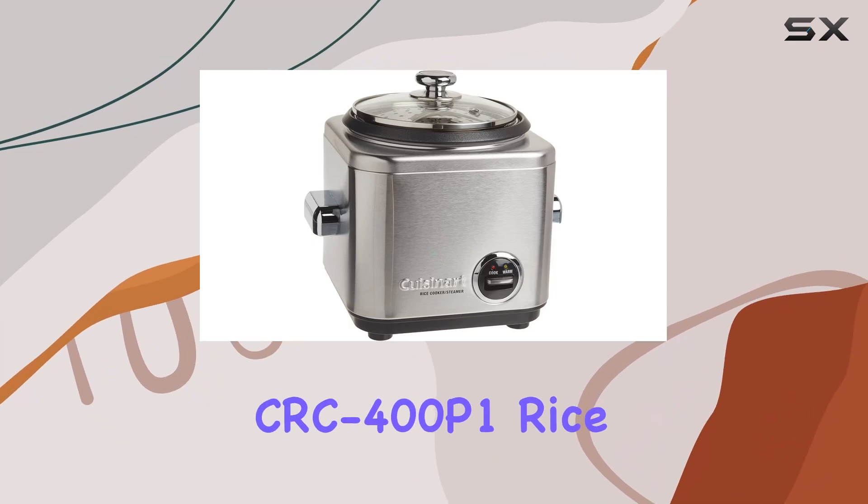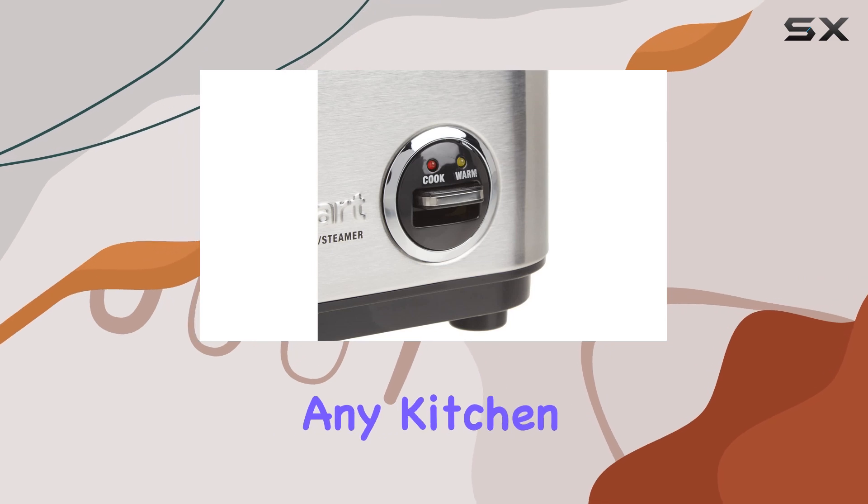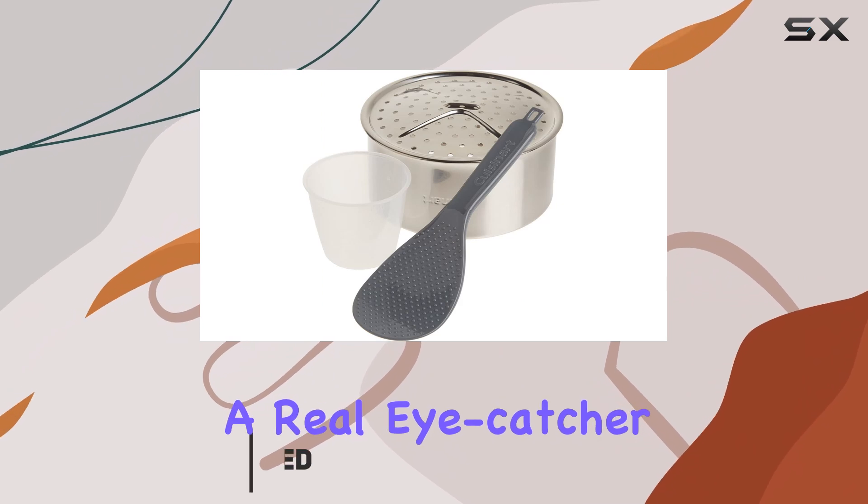The Cuisinart CRC 400P1 rice cooker is a sleek and stylish addition to any kitchen with its brushed stainless steel exterior and chrome plated handles. It's a real eye catcher.